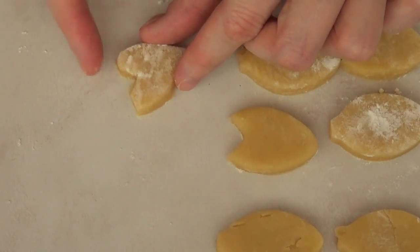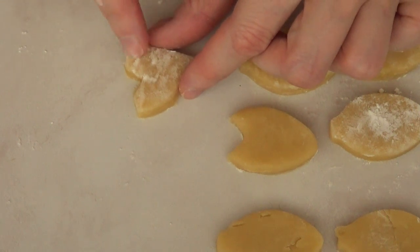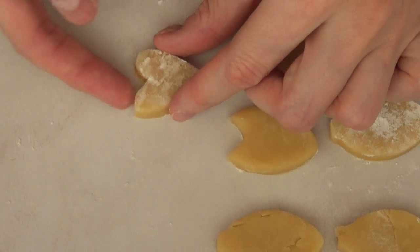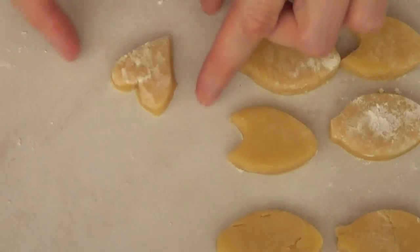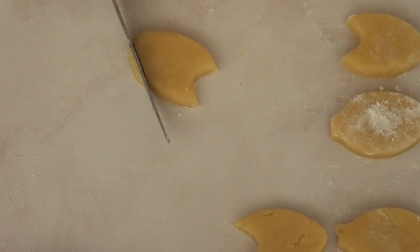At this point I'm just going to go with my fingers and curve the top part and make the shape how I want it to be. Of course, if you own a small heart-shaped cookie cutter, you don't really need to do all this.